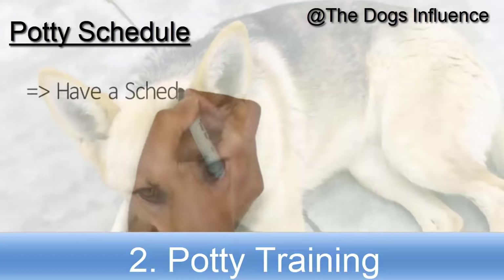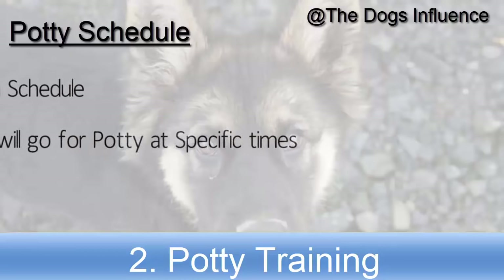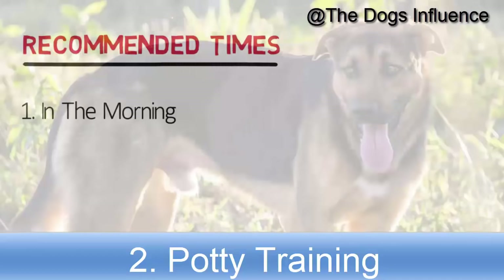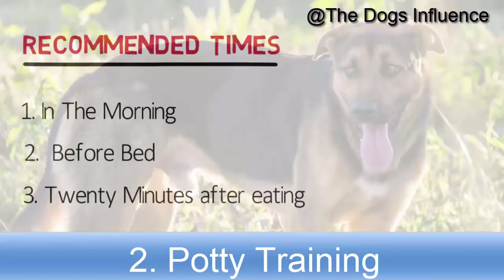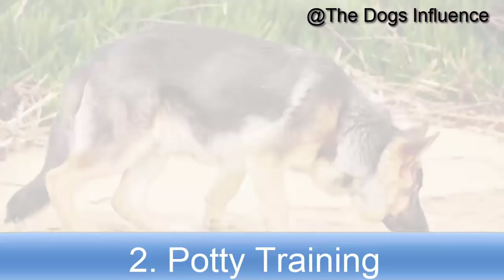Once established in his mind, your German Shepherd puppy will go to that specific area by himself whenever he needs to potty. Having a schedule means your puppy will go at specific times, which will make your life much easier. Some recommended times for taking out your puppy are: in the morning, before the puppy goes to bed, almost 20 minutes after eating, after playing for some time, and after taking a nap.